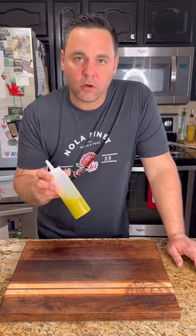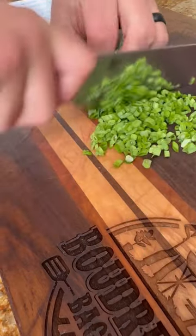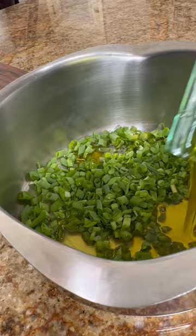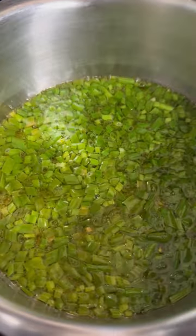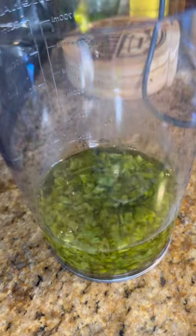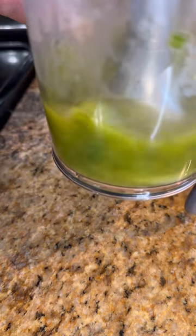Make a little scallion oil to go right on top of that succotash. Take some fresh green onions, slice them up thin, and cook them in some olive oil. You want to let that poach for about five minutes to extract those flavors. I'm using a stick blender for this, but you could just as soon use the upright. Blend it up and you can go ahead and strain it out.